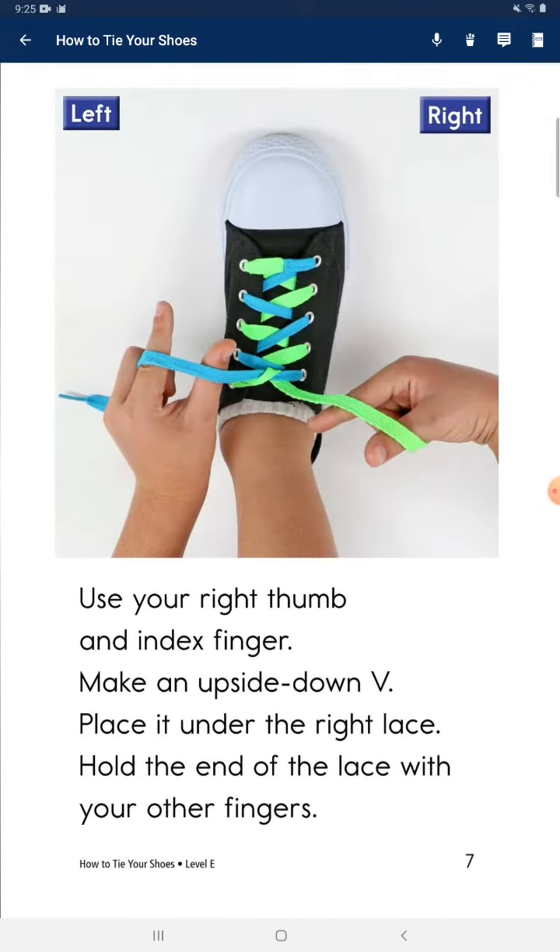Use your right thumb and index finger. Make an upside down V. Place it under the right lace. Hold the end of the lace with your other fingers.